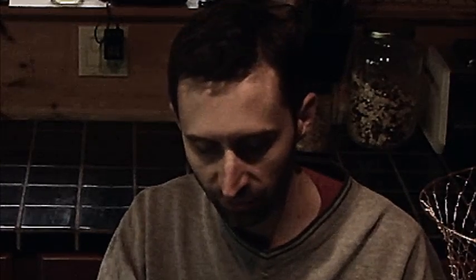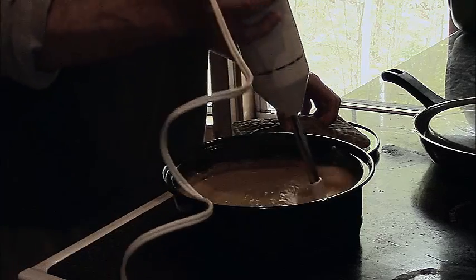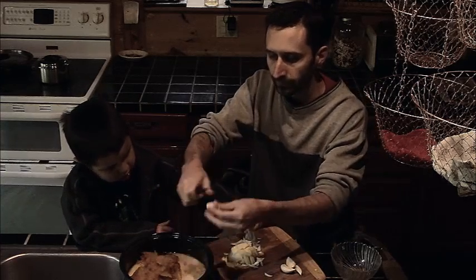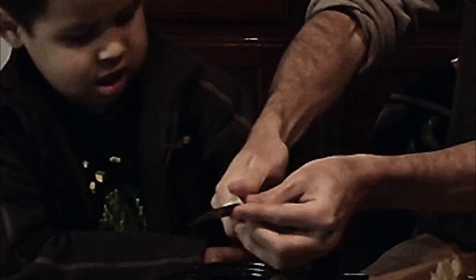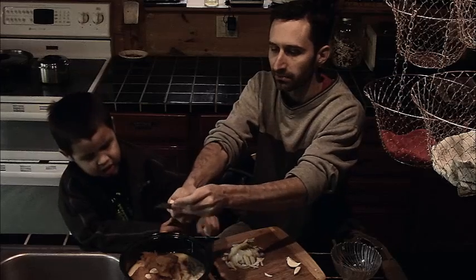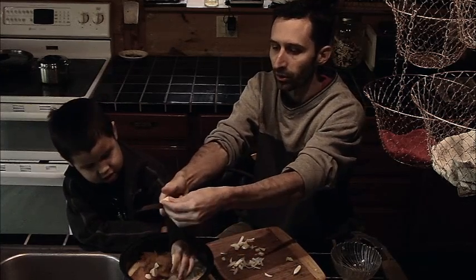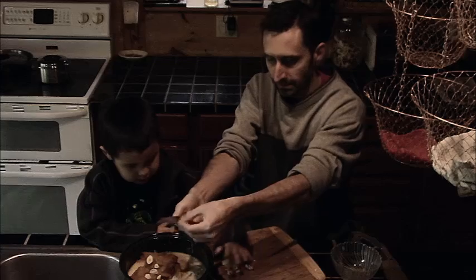One tool I think is really useful is an immersion blender — I've got one, and after cooking this for a while I'll definitely run it through. Now we need to put all the onion in. I'm also going to chop the garlic right in — I don't have to be super meticulous about making it really fine because the immersion blender is great for taking a mediocre soup and blending all the flavors together. It doesn't use much electricity, so it even works if the grid's down.